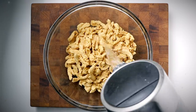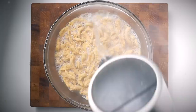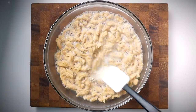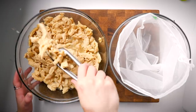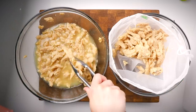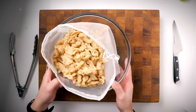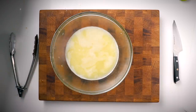Start by soaking the dried soy curls in boiling water for about 10 minutes to rehydrate them and rinse off any dust. You can use vegetable broth for extra flavor, but I usually use a marinade anyway. Then transfer them to a nut milk bag, clean tea towel, or cheesecloth and squeeze out as much excess liquid as possible so they can absorb the marinade.